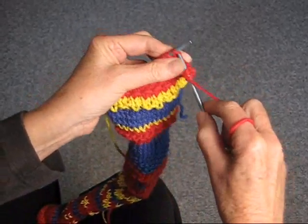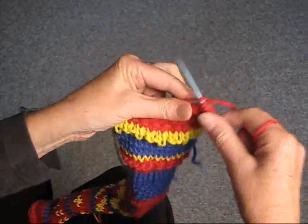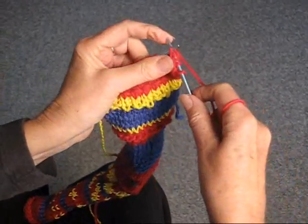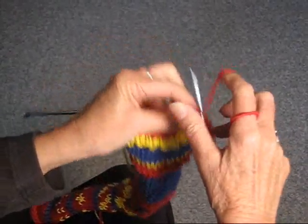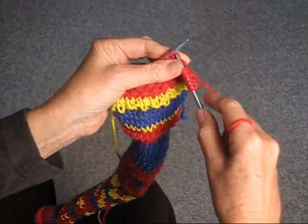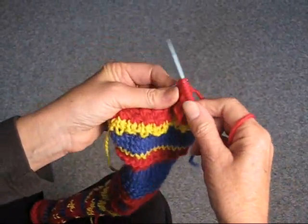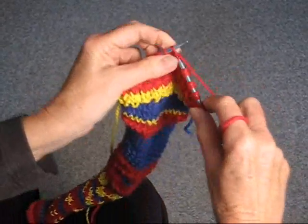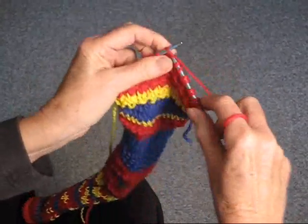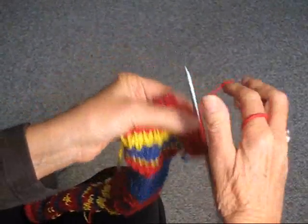Yarn over, knit two, pass the yarn over the two stitches, yarn over, knit two, pass the slip stitch over, yarn over, knit two, pass the slip stitch over the two stitches.